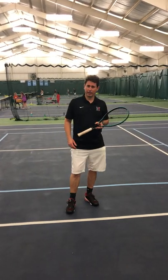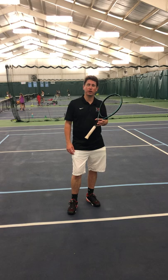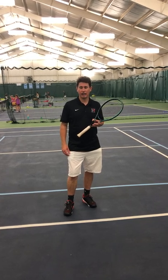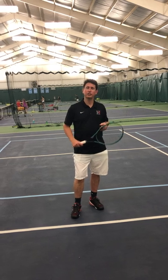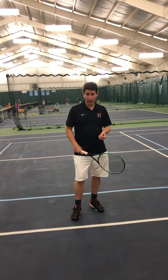Hi, I'm Brian Smallwood. I'm the head coach for the boys and girls varsity tennis teams at Hawkins. Today we're going to talk about a specialty shot — the drop shot.